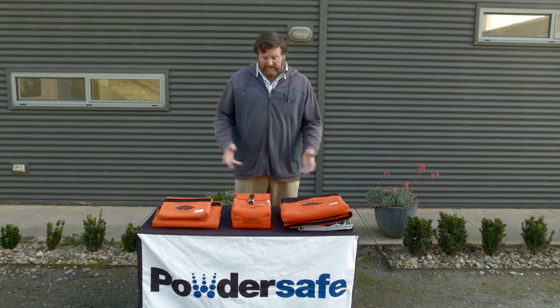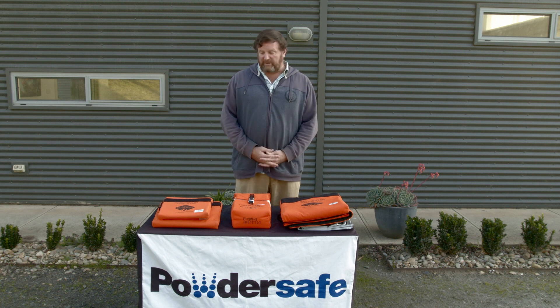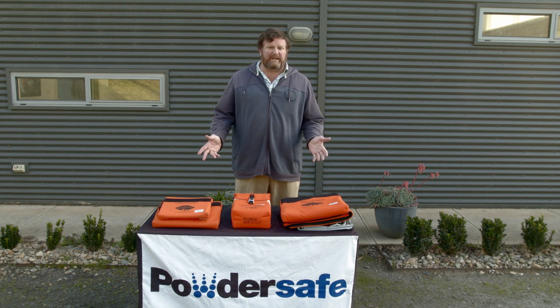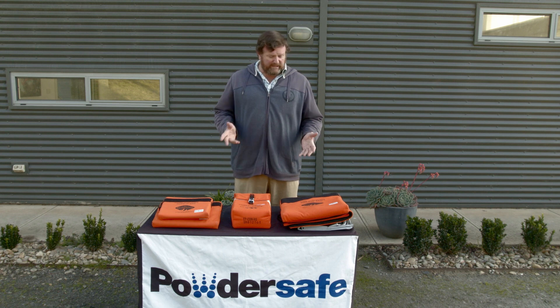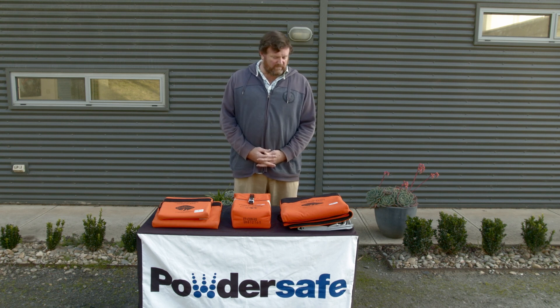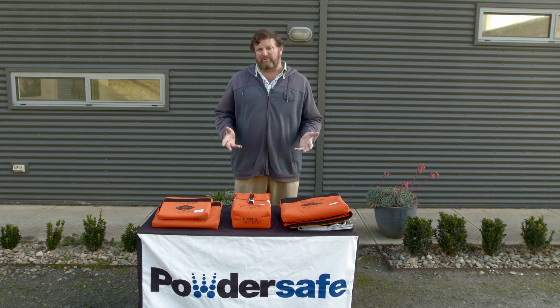Welcome. This afternoon we're going to have a look at the Brimstone range of products. The Brimstone bags are high temperature resistant bags, designed and developed to handle lithium-ion batteries in thermal runaway.